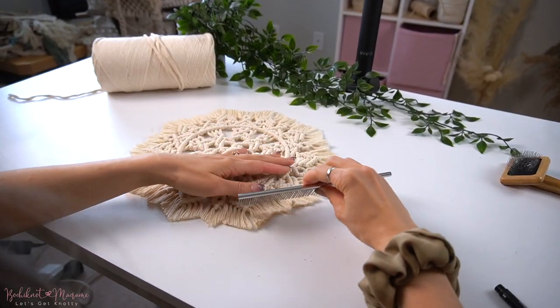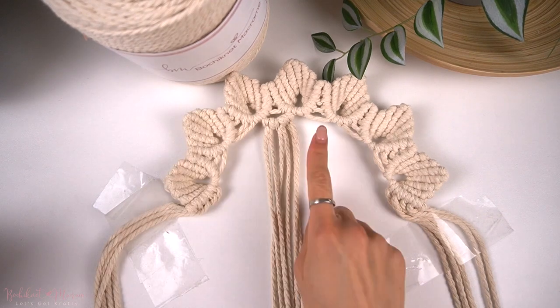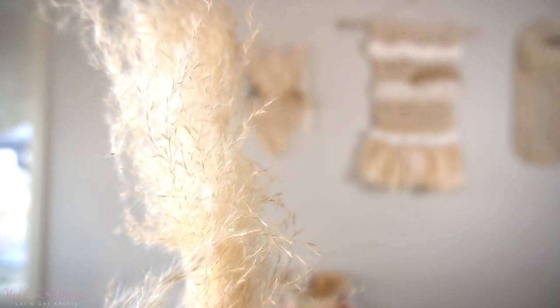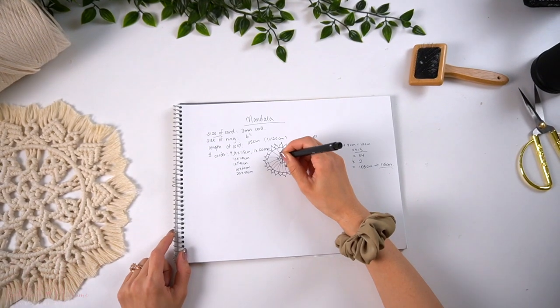Hi everyone, my name is Nicole and welcome back to Bochy Knot Macramé. In this channel, you will find everything macramé related from DIY pattern tutorials and helpful tips to help you on your macramé journey. If you're interested in learning macramé with me, make sure you click that subscribe button, and also give me a follow on Instagram at Bochy Knot for our latest macramé designs and some quick tips and tutorials on our Instagram reels.